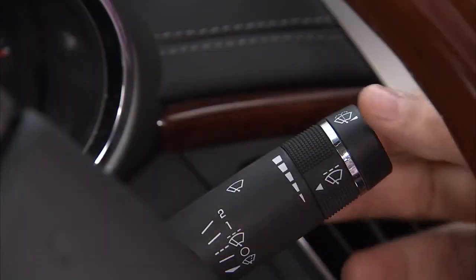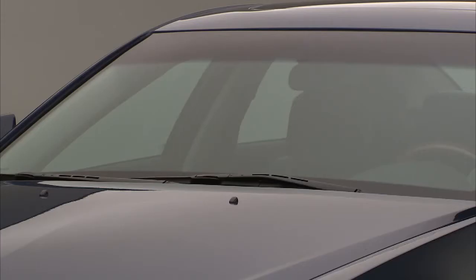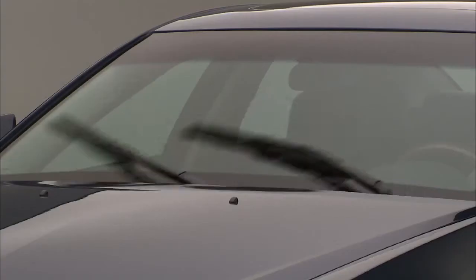For a single wipe, briefly move the wiper lever down. For several wipes, hold the wiper lever down.